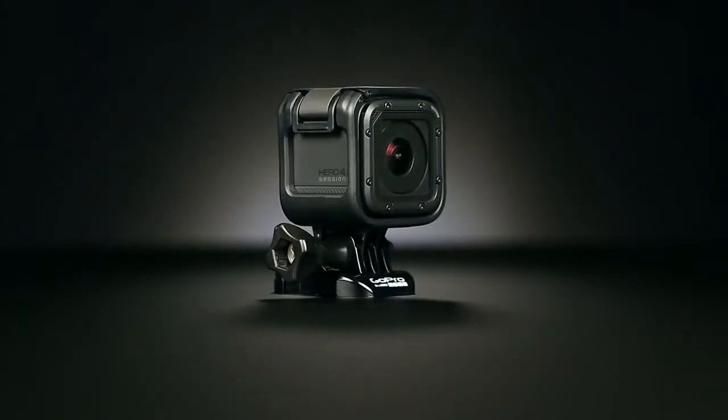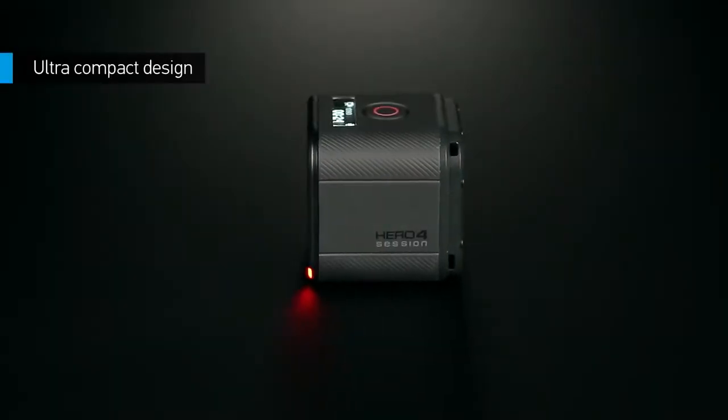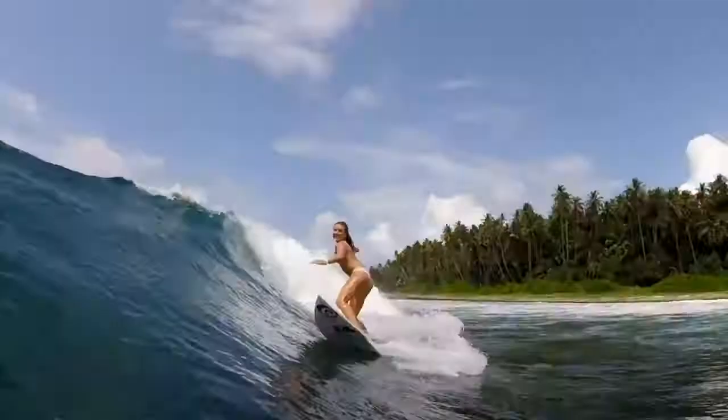Athletes, adventurers, and passionate livers of life — are you ready to go big with the smallest, lightest GoPro yet? 50% smaller and 40% lighter than other HERO4 models, HERO4 Session weighs less than any camera we've ever made.